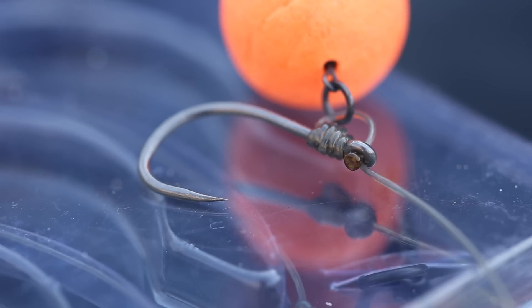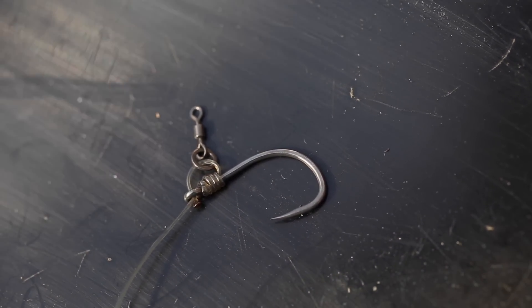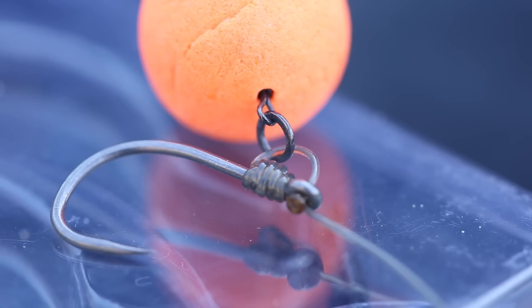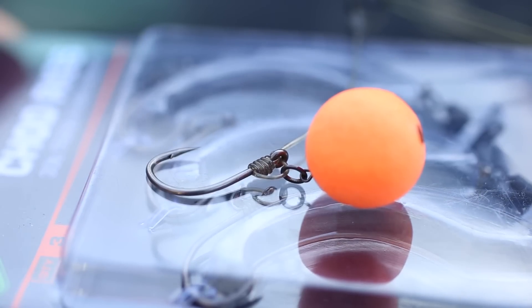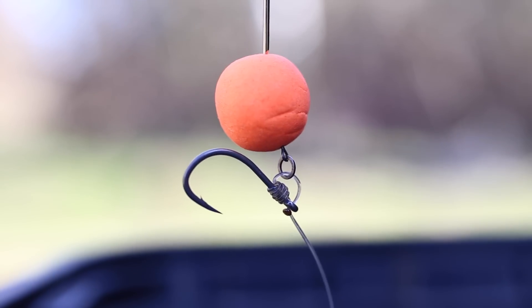The whipping knot forms a perfect size and shaped D-rig, and sliding on that D-rig is a micro hook ring swivel. For those of you that like to attach your hook bait via the blob method, this allows the barrel of the swivel to be pulled into the hook bait for added extra security. Or if you'd rather just tie them on in the old traditional fashion, it's simply a case of snipping off the swivel from the rig.